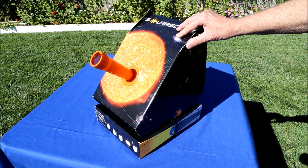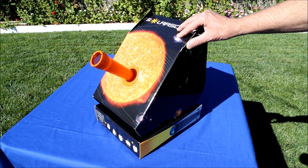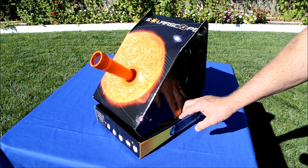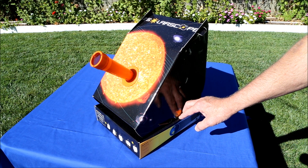It was only $125, and while it looks very flimsy — it's just cardboard construction and a little bit of plastic — it really works quite well, at least for showing that sunspots do exist and that they change over time.